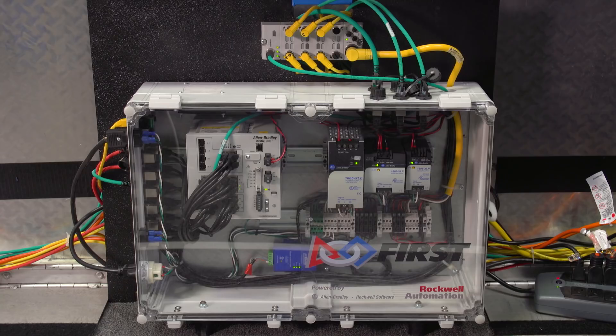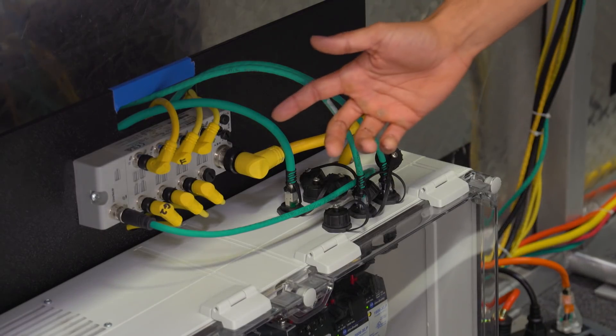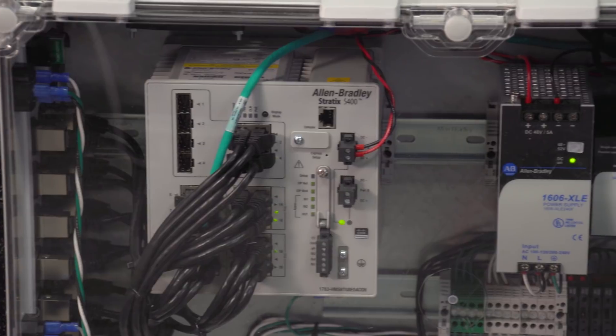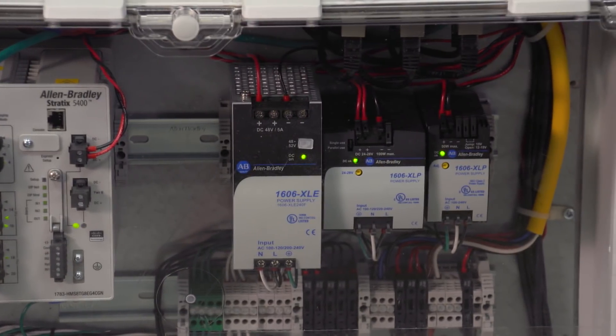Thanks Derek. Each Alliance station includes a Station Control Cabinet, or SCC, in Player Station 2. It includes an armor block input-output module for controlling the LED pendant lights and tells the field when an e-stop is pushed. The SCC also has components to send power and data to the team number signs and acts as the Ethernet interface between the scoring table and each team's operator interface in the Alliance station. More details on the software side of the SCC and how it operates with the rest of the field management system can be found in the FMS white paper.